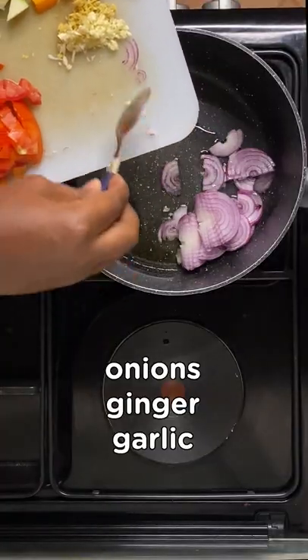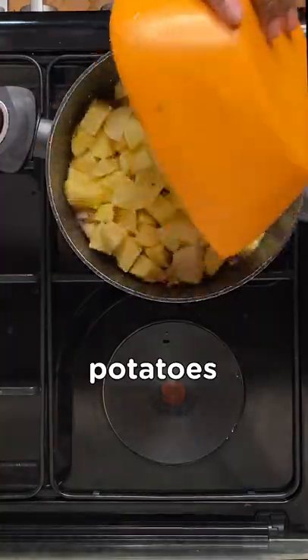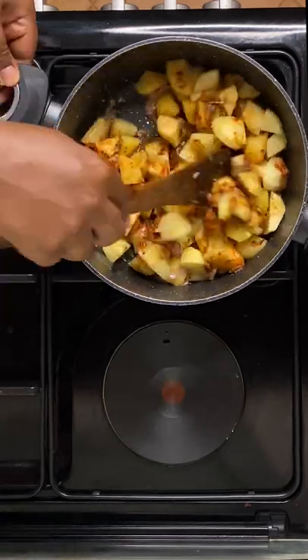Start off by cooking your onions, ginger, and garlic until fragrant. Add in the potatoes and cook for two minutes, then add your salt, black pepper, paprika, cumin, and curry powder. Stir to incorporate and cover to cook for two to three minutes.